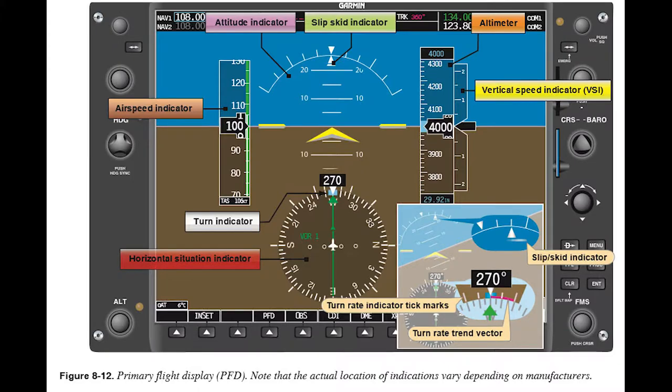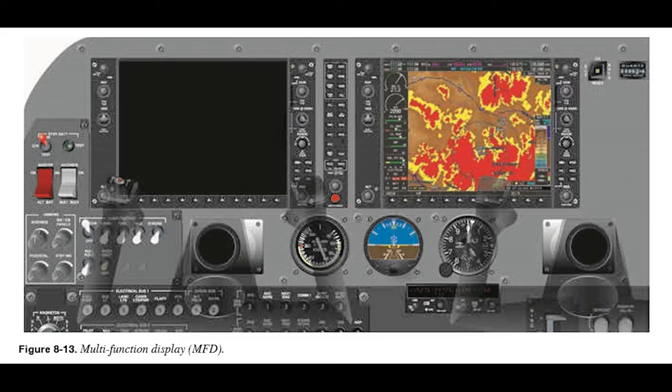The next few pages cover electronic flight displays, which the Chief doesn't have. Pages 8-12 through 8-15 have information about electronic flight displays for newer airplanes. The next major topic is gyroscopic instruments.